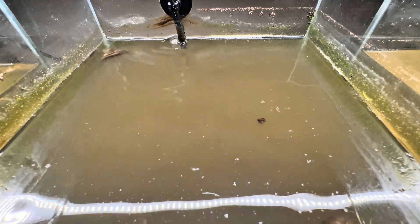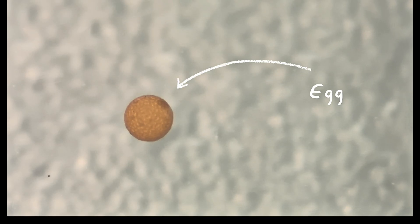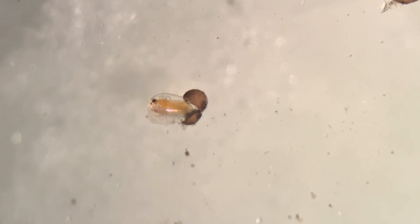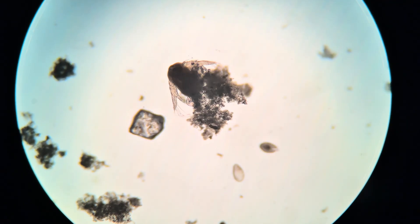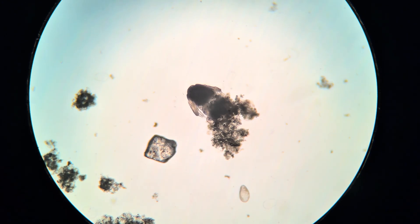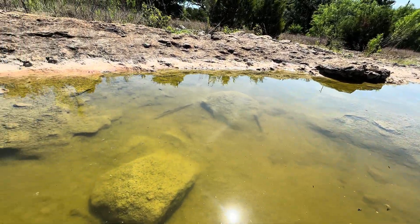We'll begin with the egg stage. These eggs are remarkably resilient, as they can survive drying, freezing, and years of dormancy until conditions are just right. The hatching of these eggs is triggered when water returns into their habitats, usually after rainfall. These habitats can be vernal pools, wetlands, or ephemeral ponds.